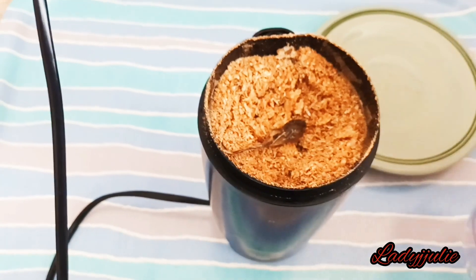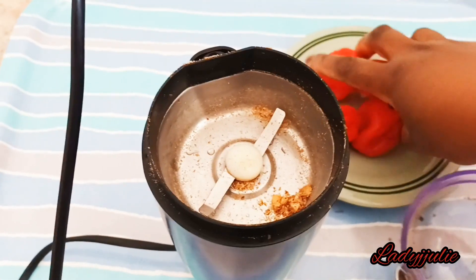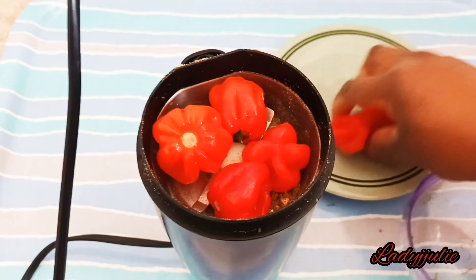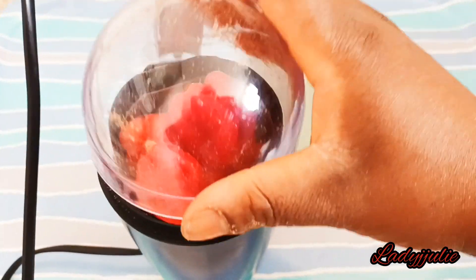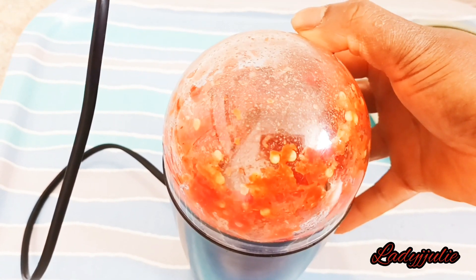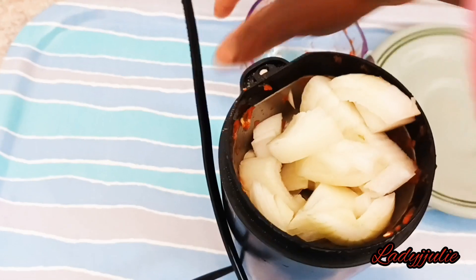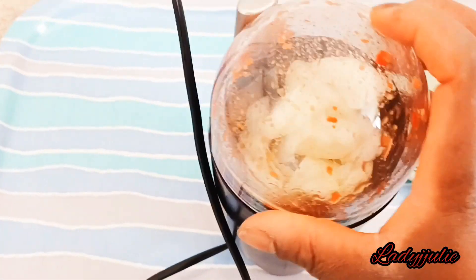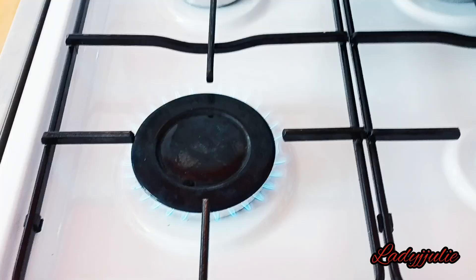I've finished blending my crayfish, so I'm going to blend next my pepper. You can smash the pepper — if you are the type that doesn't like seeing pepper in your food, you can ground it very smooth. But for me, I'm going to smash it a little bit, not that smooth. After blending the pepper, you also blend your onion, just a little bit, not too smooth.